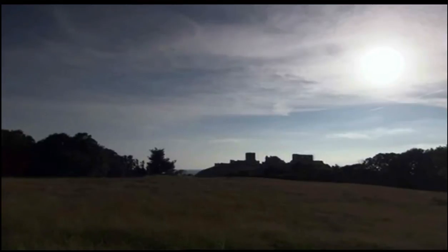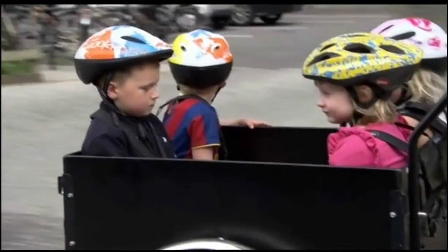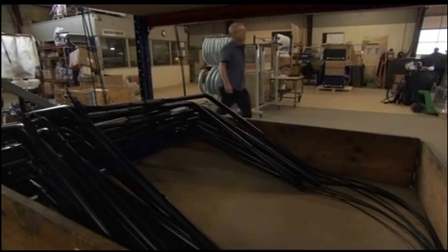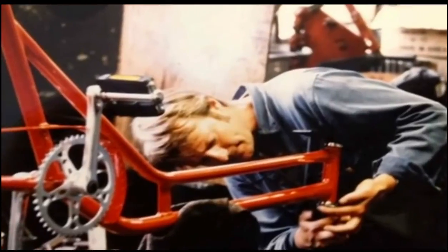The island of Bornholm in the Baltic Sea — headquarters of a cargo trike empire. Owner Lars Engstrom made his first trike 30 years ago as a birthday present for his wife Annie. "You like it?" "No." But the most fantastic thing happened: two or three people that same day told him, "Lars, come on, make one for me too."